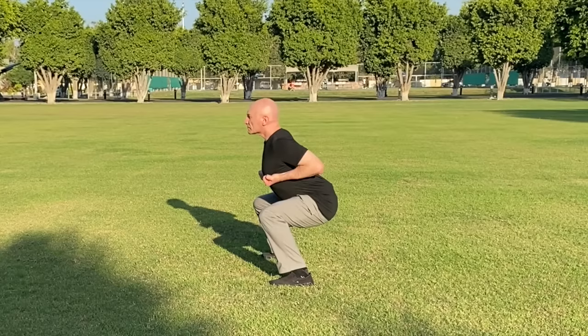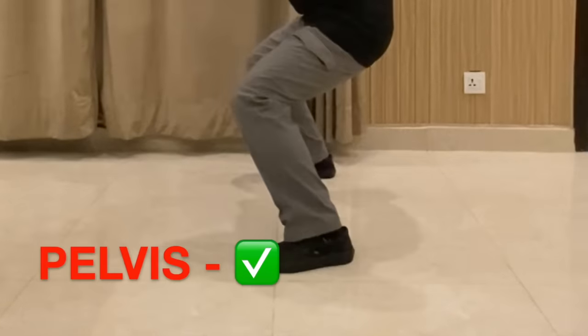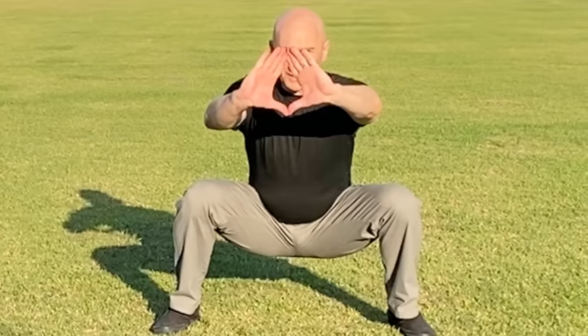Some common errors to avoid when performing the horse stance are: having an anterior pelvic tilt or curve in the lower back, leaning forward or backward, allowing your knees to collapse or face inward, bending from the knee as opposed to sinking from the pelvis, and going too low so your thighs are below 90 degrees.